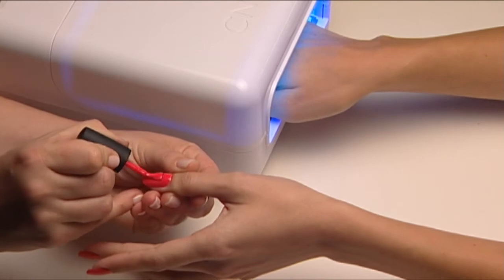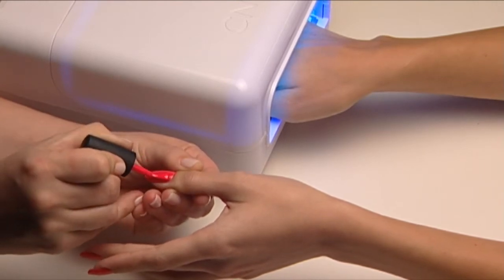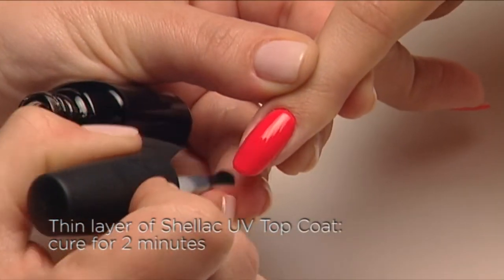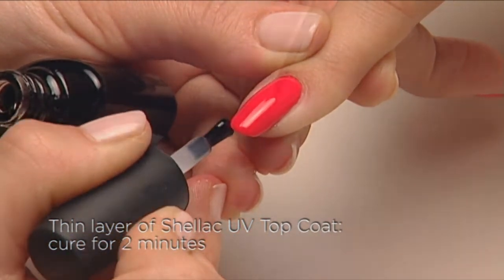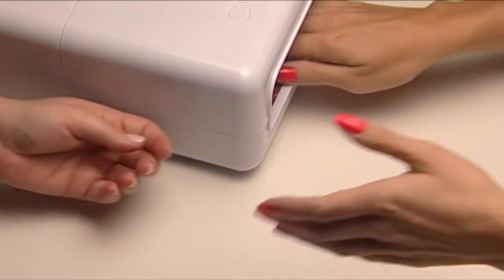While this hand cures, apply the second coat to the other hand. Now seal each nail with a thin, even layer of Shellac UV top coat and cure for a final two minutes.